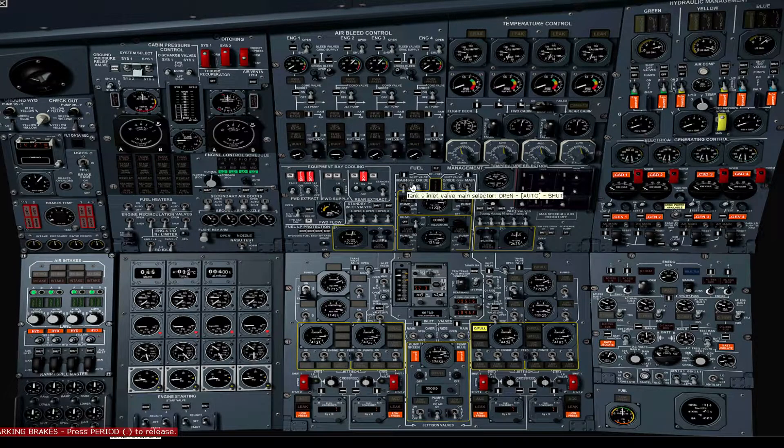Set the tank 9 inlet valve to auto. Verify the override selector is off. Make sure the tank 9 pump selectors are auto. Verify tank 10 pump selectors are auto. Verify tank 5A and 7A pump switches are off. Verify tanks 1 and 4 switch is set to normal. Verify tank 11 green and blue selectors are auto. Set tank 11 pump 1 and 2 selectors to auto. Verify transfer valves 5A and 7A are shut. Verify tank 5 and 7 pump selectors are off.